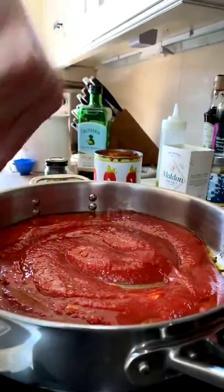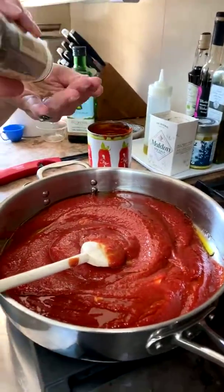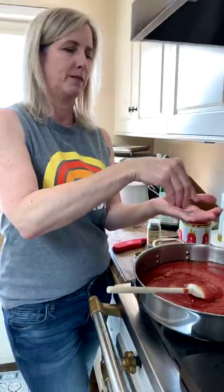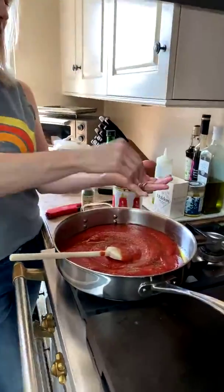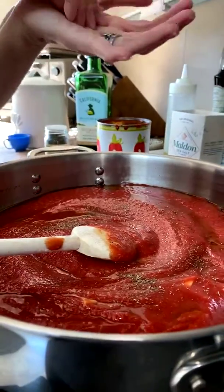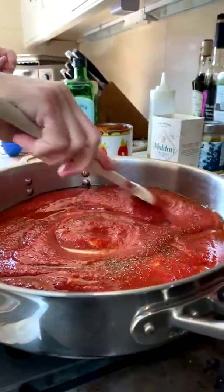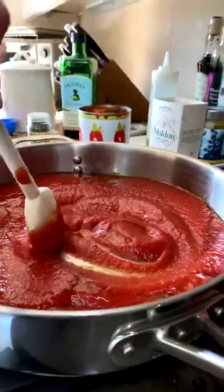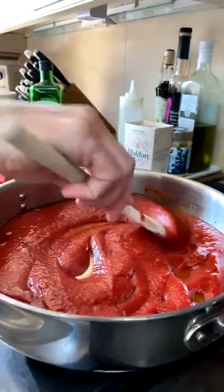Now that this is incorporated, I'm adding a little Italian herb seasoning. When you use dried herbs, make sure you break them up in your fingers before adding — that opens them up and helps them release more flavor. Add a little less than you would of fresh herbs. Bring it to a simmer and simmer for about 10 minutes, then taste it.